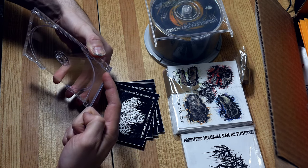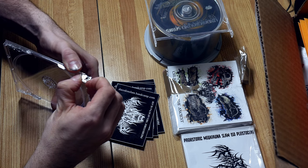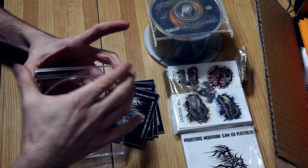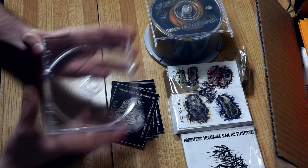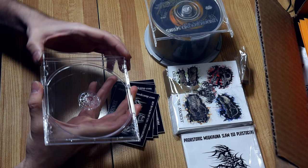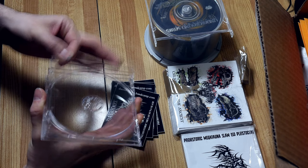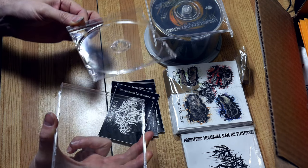Same thing here with this little tab. Pop the first one, grip it, and just pull it down a little bit, and she opens right up.